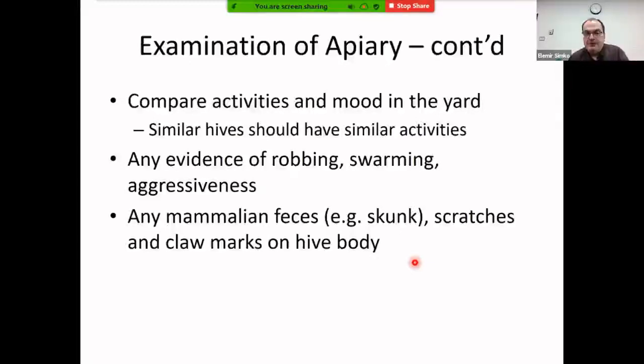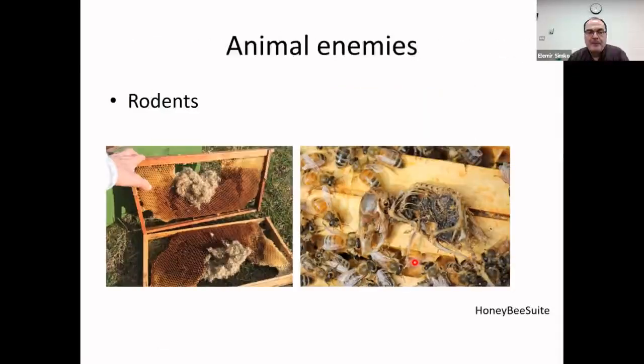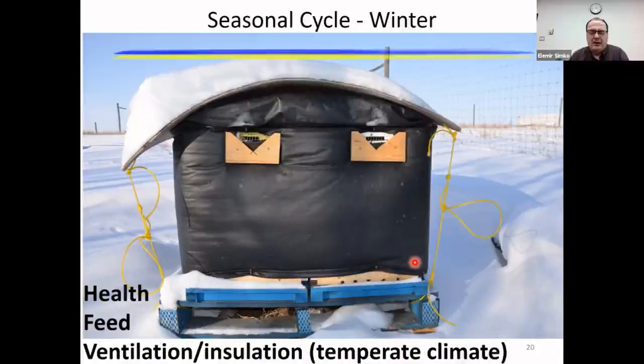Continuing the apiary examination: look for similar activity across similar hives — if bees are flying in one they should be flying in another. Check for aggressiveness, robbing, swarming, mammalian feces, and evidence of pests. Skunks will scratch on hives, particularly during winter. Mice are a common problem — hives are warm with plenty of food, larvae, and carbohydrates. We use mouse reducers, wire mesh, and mouse poison under the cover to keep them out.